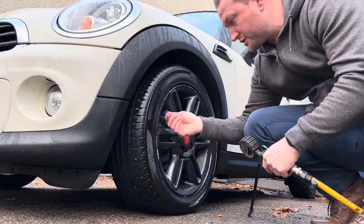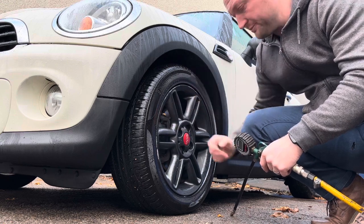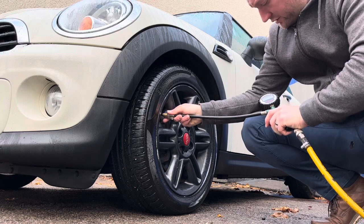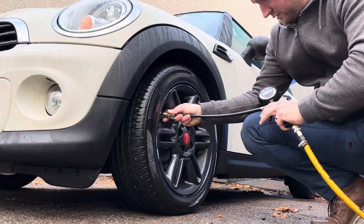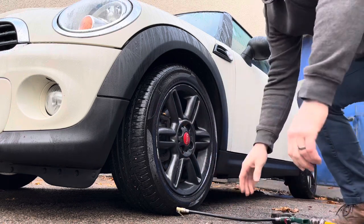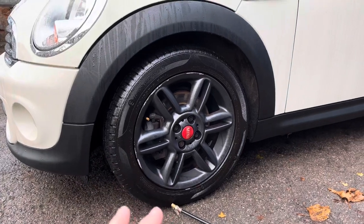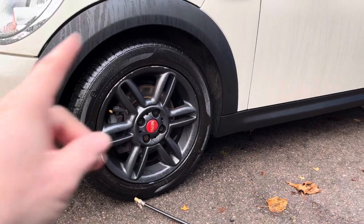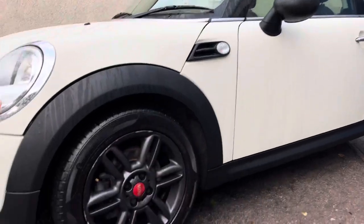To check pressures, undo the little dust cap on the front of the tire and remove it. That one was at 28 PSI — I like the tires all to be on 30, so I've just put that one up to 30. Now I need to go around the other three and make sure they're all on the same pressure before we get into the car to reset the light.